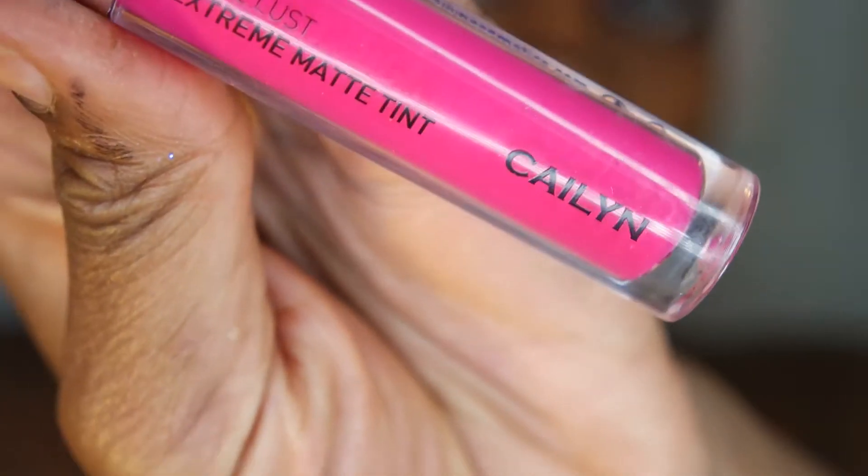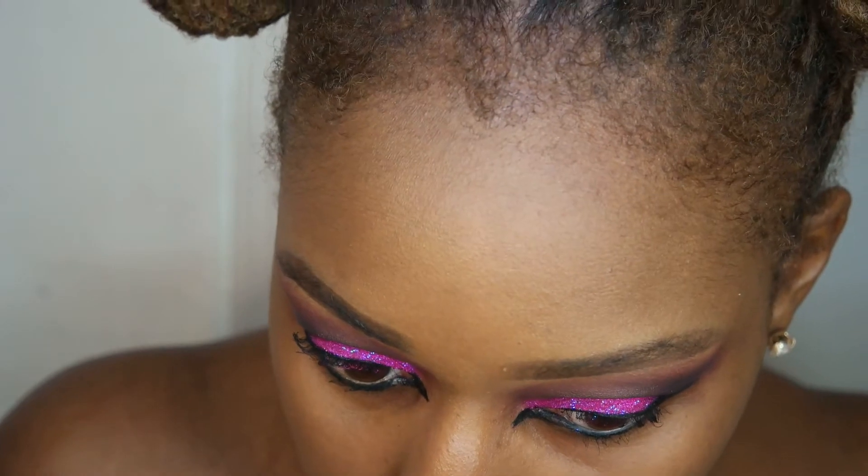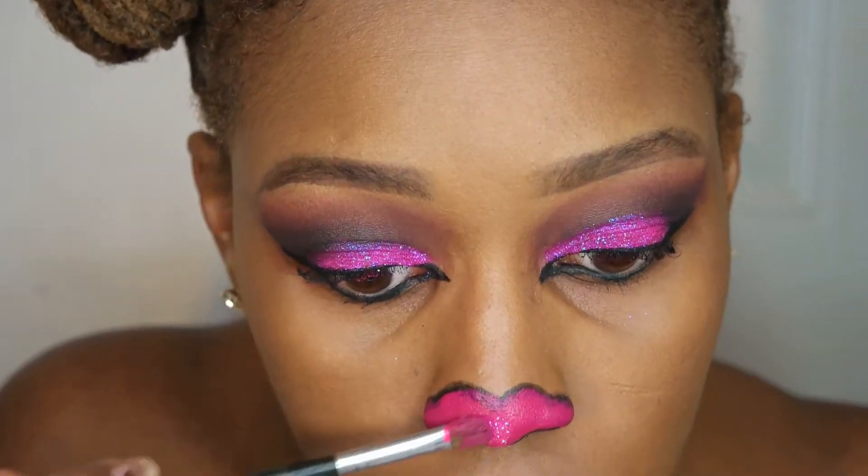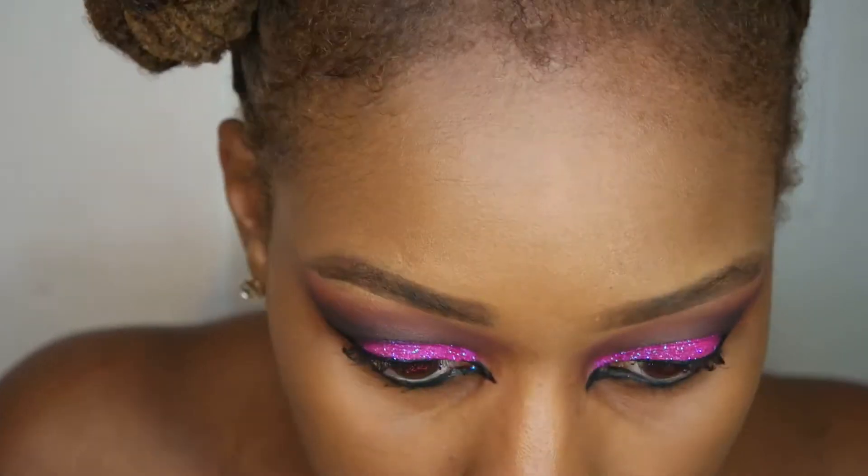I lined with the Inglot 77 liner and now I'm going into that cat nose. Unfortunately I filmed a lot of this part of the makeup look out of frame, so I hope it's not too bad, but as you can see I lay more of that glitter on top of the pink on my nose.